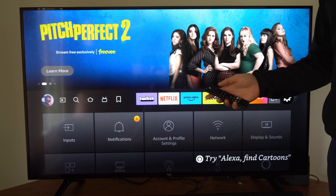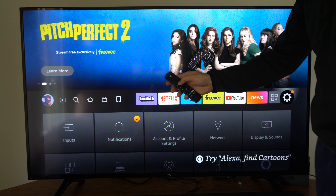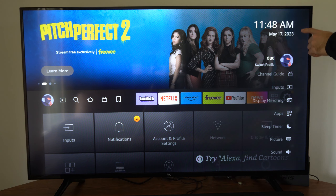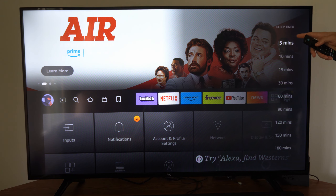The second way that we can put this on is by holding down the home button on the remote. Hold this down and this side menu will appear. We can go down to where it says Sleep Timer right here, and we once again have the same options for the time.